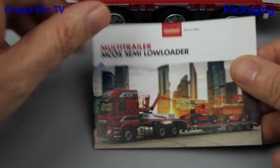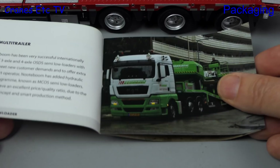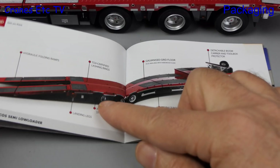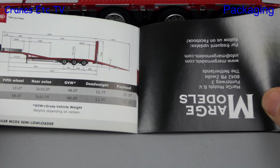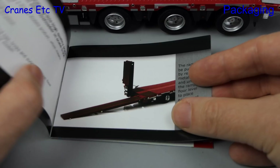Let's have a look at the booklet - it's one of those that's printed in different directions, front and rear. On one side it's got information about the real trailer, and that includes nice annotated drawings and a description of the features of the trailer. There's also a drawing with all of the key dimensions. We then have to do a flip to see the Marge Models part of the booklet, and that has just a little bit of information about the model.